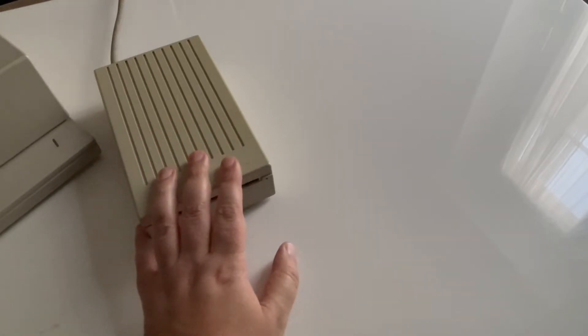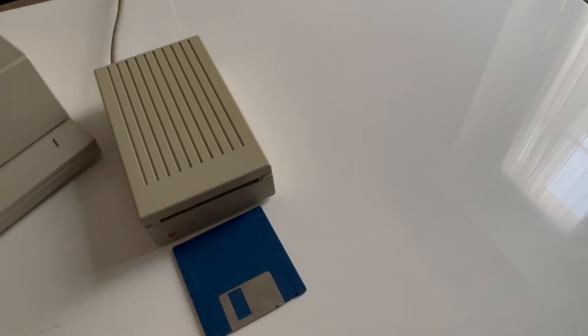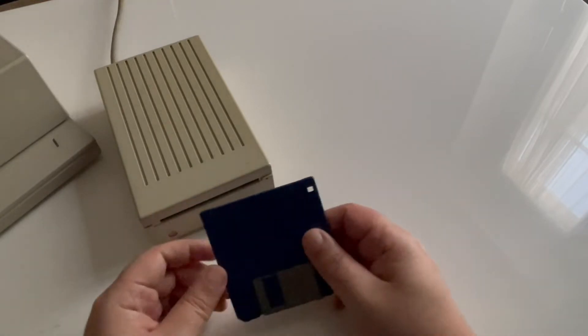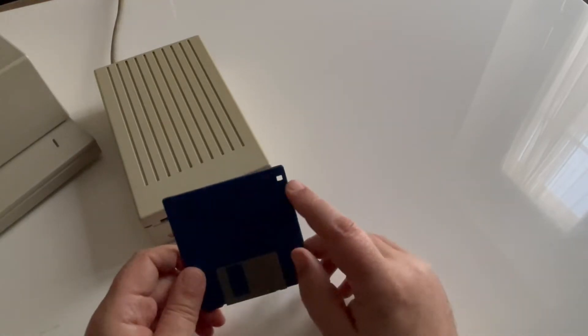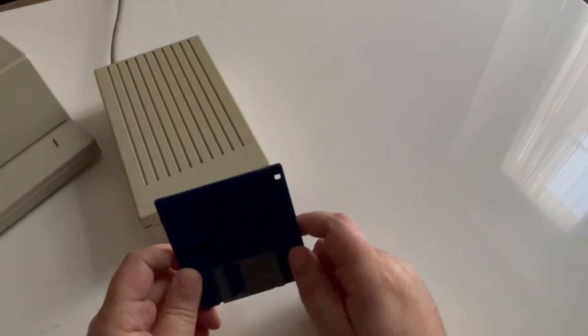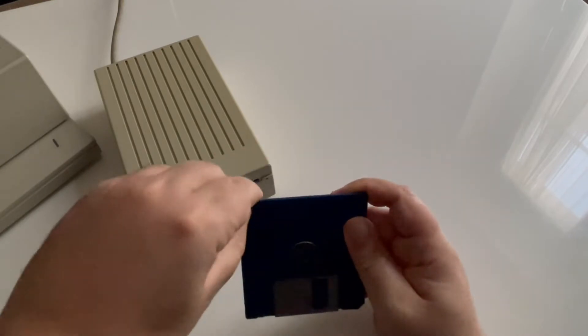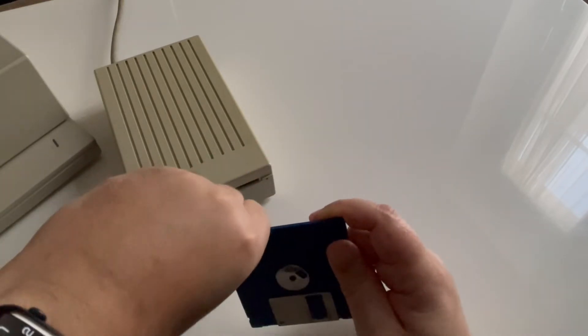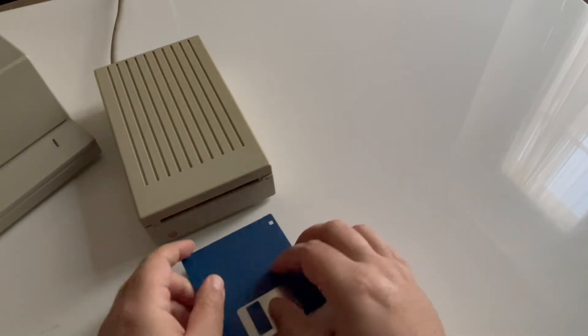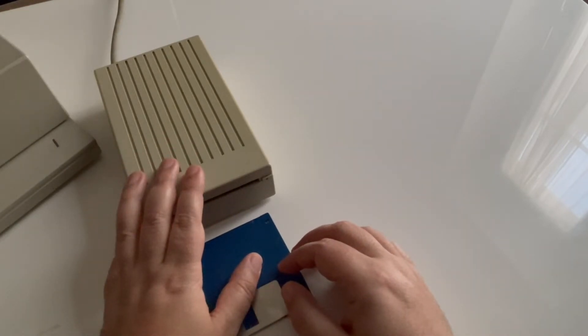This is the classic drive that you have on the Apple IIgs, and for this one you use the classic 800k floppy. You can see it's the classic one because here you have only one hole on the right, which is to make it copy protected or not. This is a classic one that everybody knows, working for the Apple IIgs connected onto the SmartPort of the Apple IIgs.